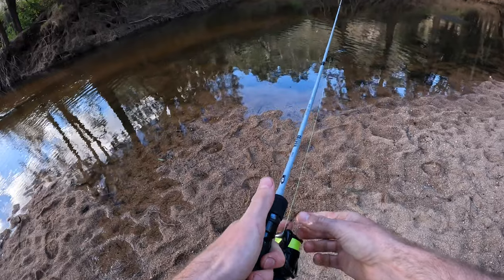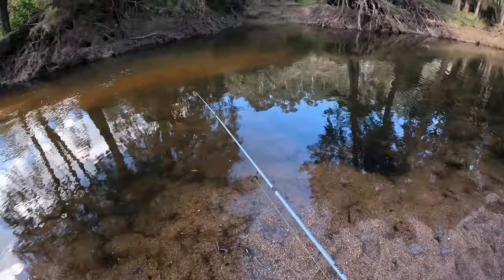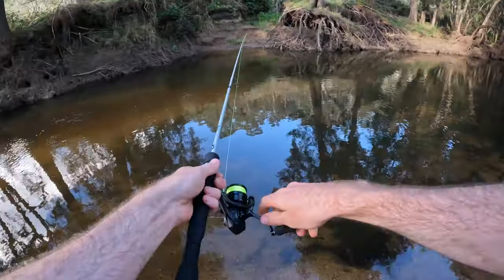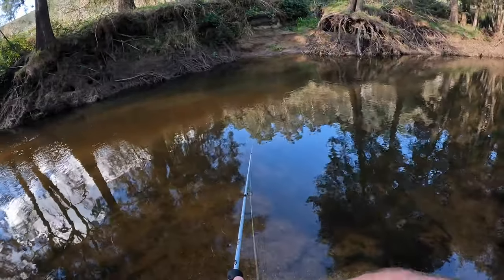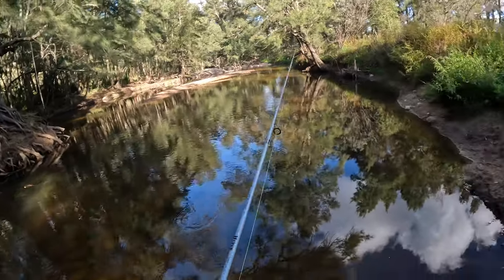The inline spinner — it's no secret these are really effective on trout, but I haven't tried one at this stream yet. Just had a go. Come on, take it. Just the one so far.